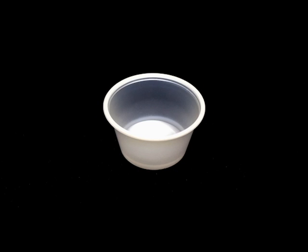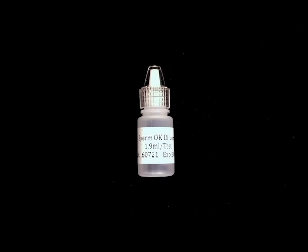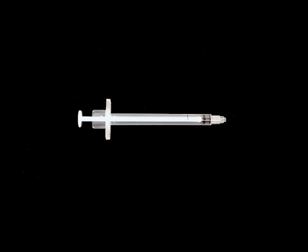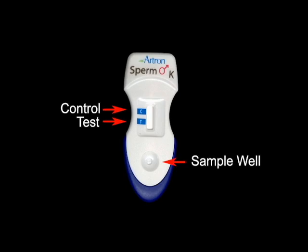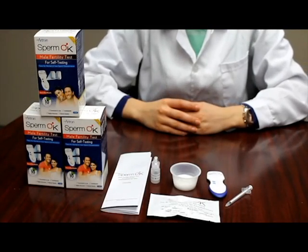Each test kit comes with a set of instructions, a sample collection cup, a SpermOK solution bottle, a sample transfer tool with a black line indicating the amount of sample to draw, and the test device which has a control line, a test line, and a sample well.